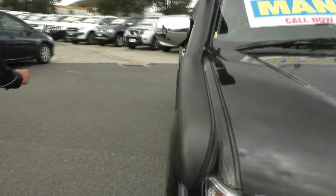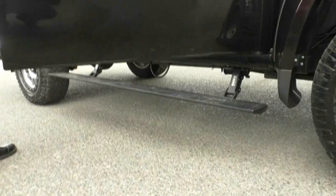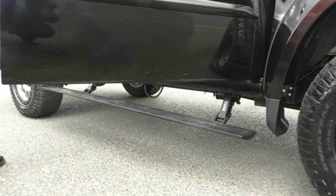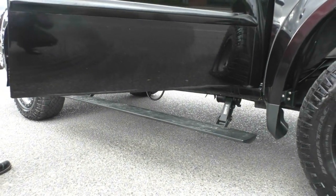The other thing to mention — as soon as you access the car, the electric side steps automatically come into play. Every time you open the door, they will automatically come out just to assist you in getting in and out of the car.